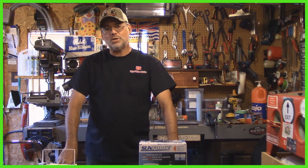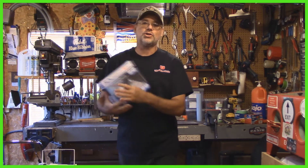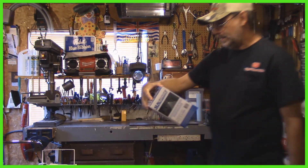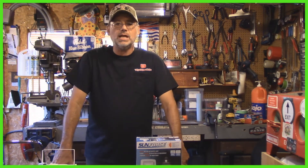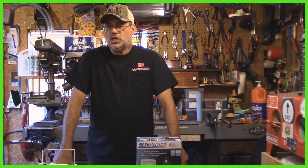Welcome back to the Steve Robb Show. Today we're going to have some fun. First off, I want to show you this right here. This is a solar motion activated LED light and I bought it at Princess Auto. It was on sale, regularly $49, for $39, and that is a smoking deal.